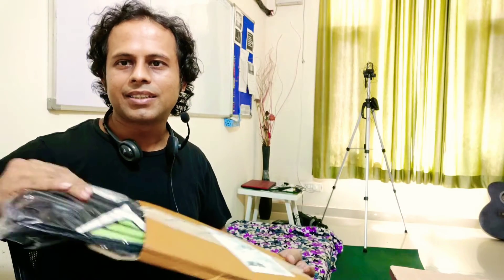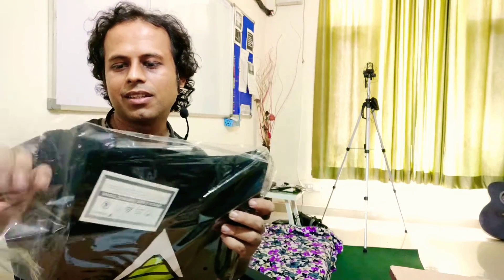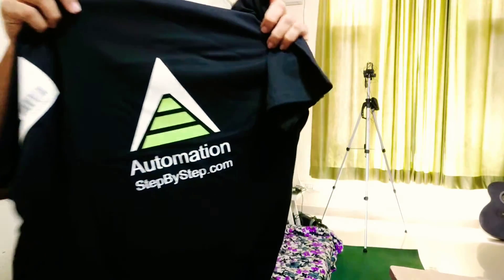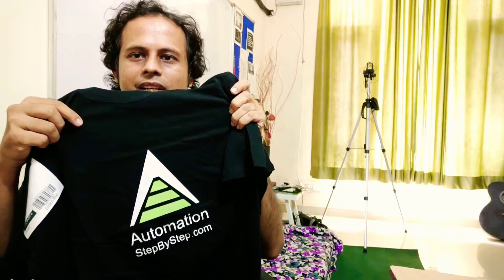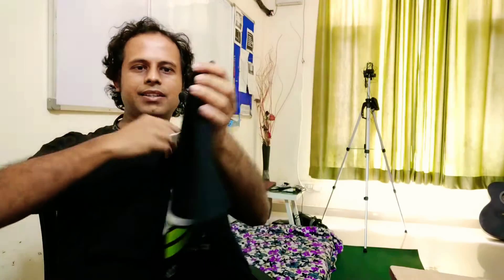So this is the box, this is the t-shirt. I've already opened it and here is the t-shirt — you can see this is the logo. I'll just unwrap it and show you the entire thing. So this is how it looks. Here we have the Automation Step by Step logo, and it says 'Automation Step by Step' here. I hope you can see this clearly — now it is clearly visible. This is the front of the t-shirt.